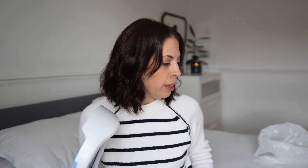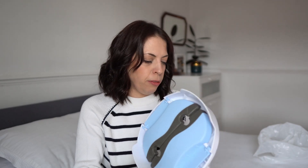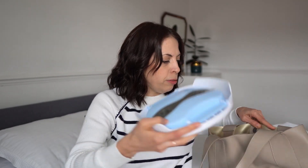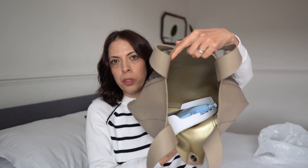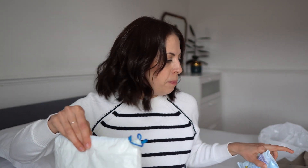I absolutely love how compact this is. You can fit it into a nappy changing bag, or even with the bag on, you can fit it in a bigger bag and still have plenty of space for your stuff. When it goes in the bag, I put antibacterial wipes and a few of the potty bags in with it, so we have everything ready in that one bag.